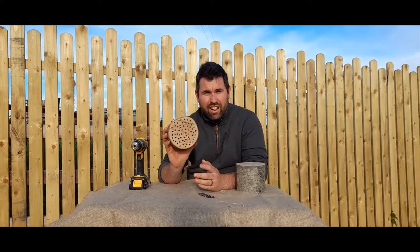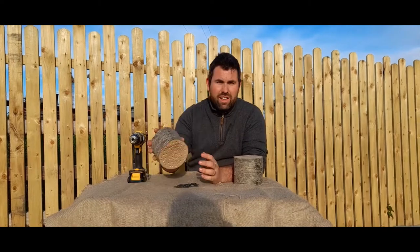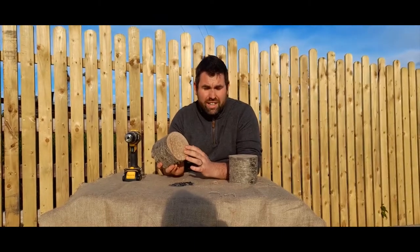The simplest method — we're going to get a log and drill some holes. The sizes we're going to drill are 6, 8, and 10 millimetres, and you just want to get as many holes into the log as possible, and get them as deep as possible. The deeper the holes are, the more habitat you'll have for your solitary bees to go in and lay their eggs.